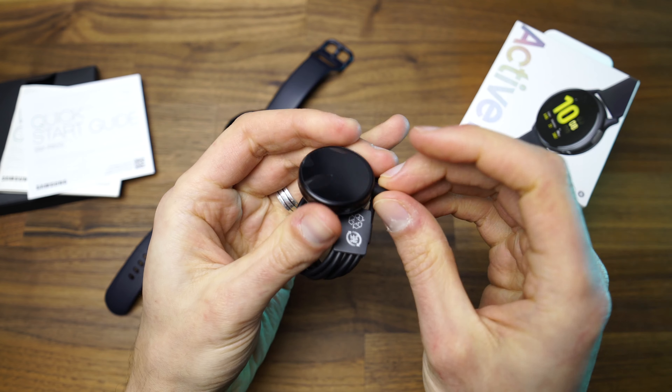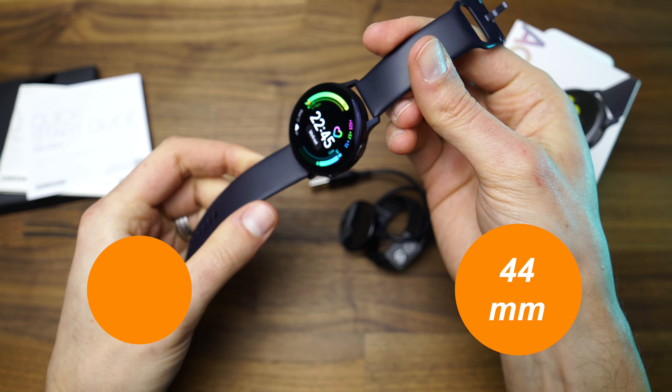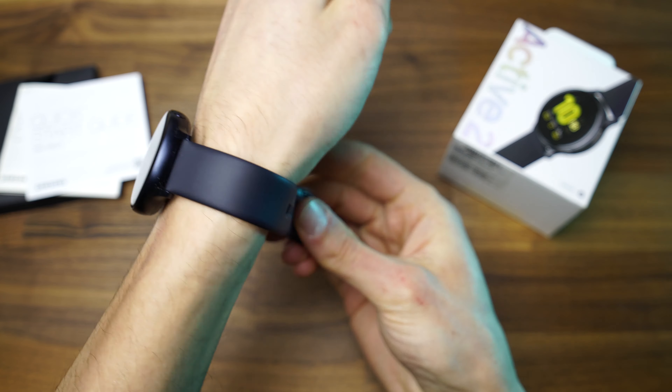There is the option to choose from two sizes: 40mm and 44mm. Mine is the 44mm version and it looked very chunky and big when I first got it, but I got used to it in a short period of time.